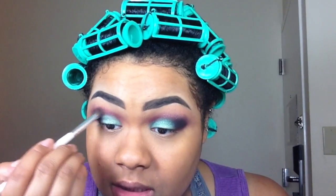Then you're going to use the same brush that you applied Bay with — without adding any extra product — and blend out that Rex a little bit.